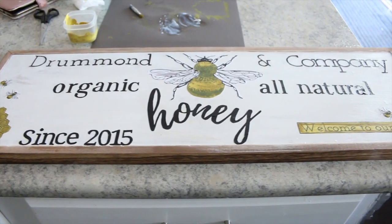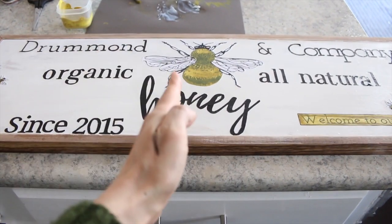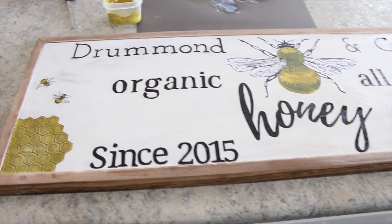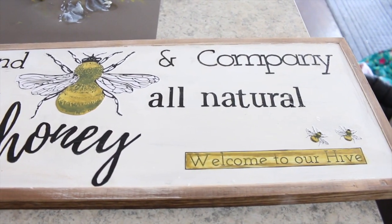The signs I was looking at on Etsy were crazy expensive — at least a hundred dollars or more, and that was for the small sizes. So a large one would have been even more expensive. For now, this works, and I think it turned out pretty cool — I'm pretty happy with it.